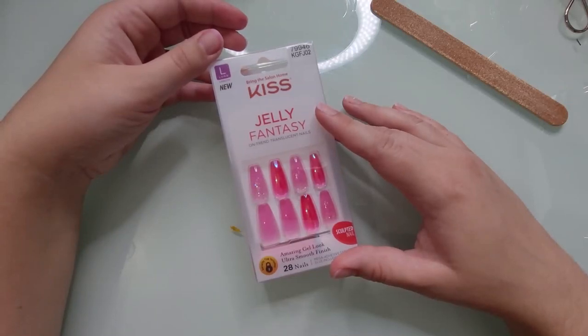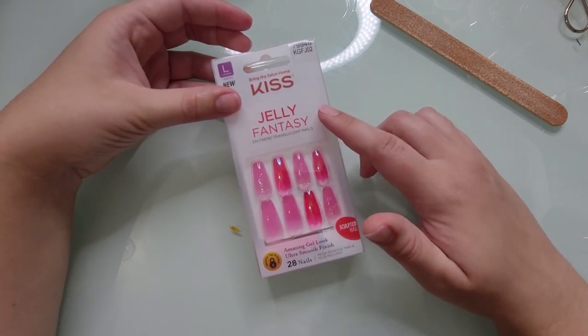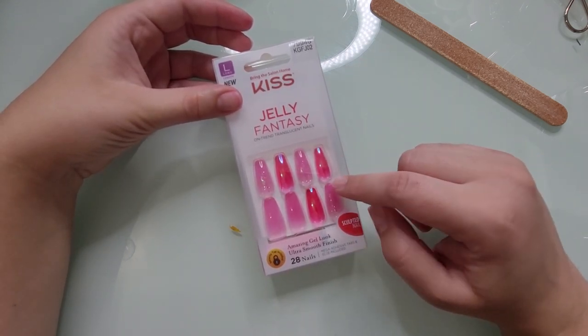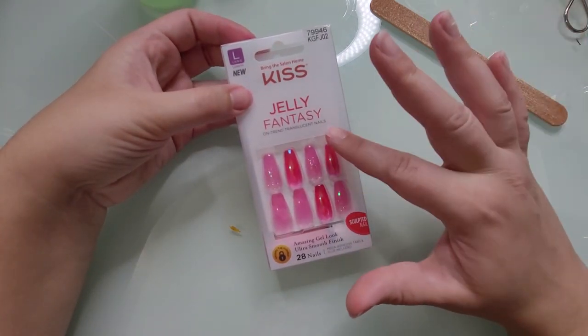Hi guys, it's Kirby. Welcome to my channel. In today's video, we are reviewing the Kiss Jelly Fantasy Press-On Nails. They are apparently new or new-ish.